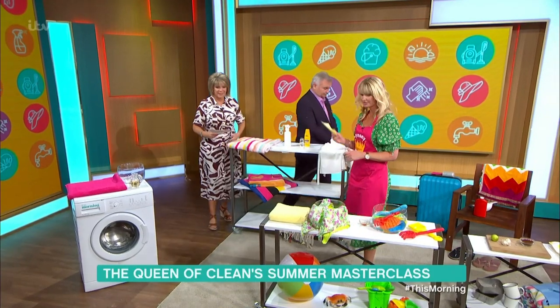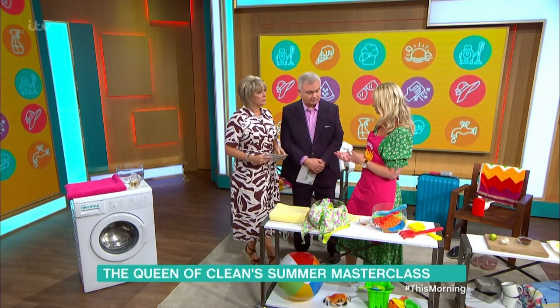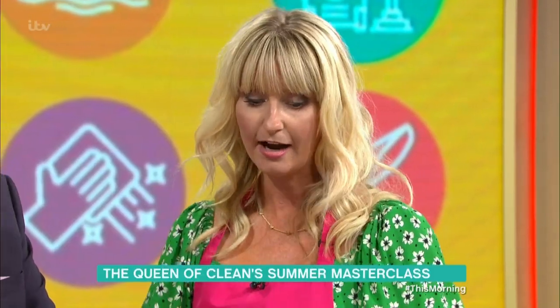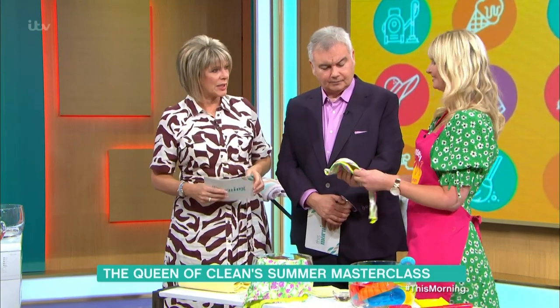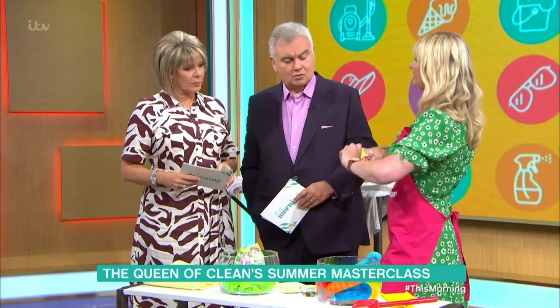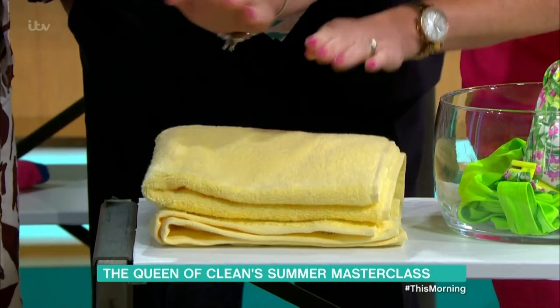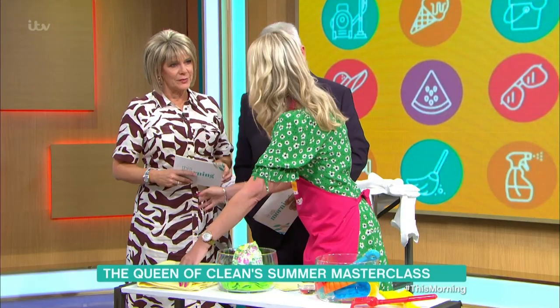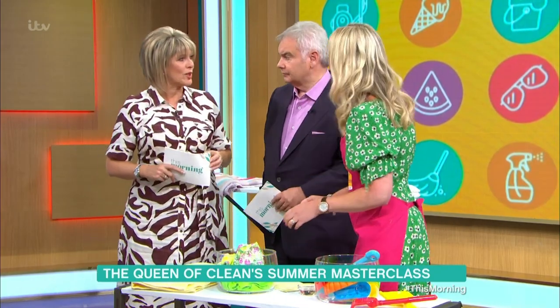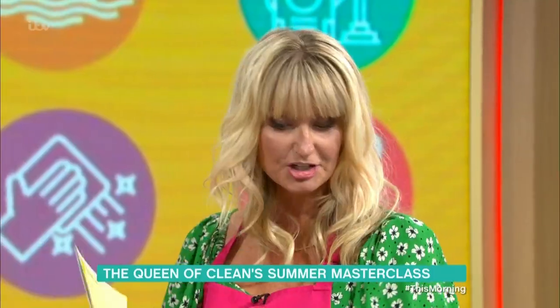Moving on to bikinis — sometimes they lose their colour and go a bit yellowy and fade. That's because of the chlorine in swimming pools and the salt from the sea. Always rinse your bikini under the tap when you get back to your room. Rather than wringing out your bottoms — which gives you a saggy bum — get a flat towel, pop the bikini bottoms in, and just press the water out. It's quicker and it doesn't ruin the shape of your items.